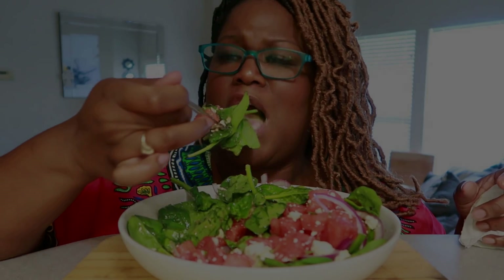And just enough feta cheese because, you know, feta stinks. She ranks. It's just a few crumbles. Mmm.